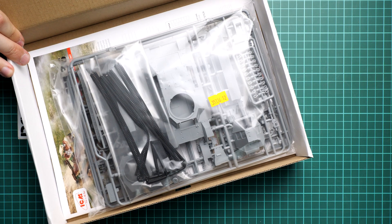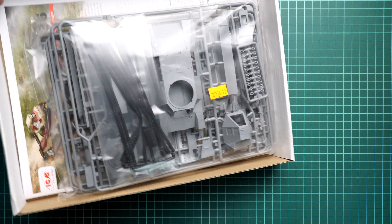Here you can see what we have inside. All frames are packed into the same plastic bag, and yes — we have vinyl tracks. In case you missed reviews of previous versions of this kit, this plastic is supplied with vinyl tracks, and I'm going to open it right now and take a closer look at what is actually included.